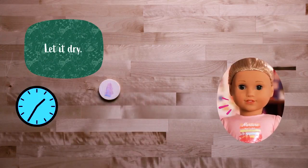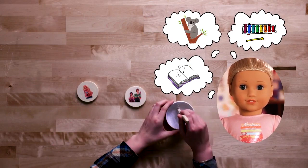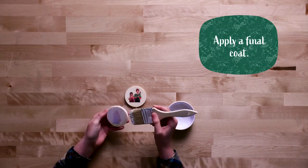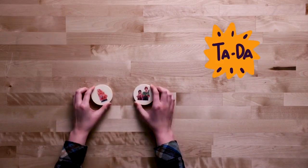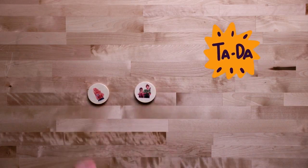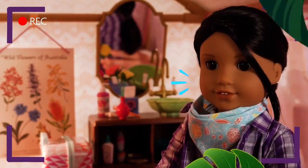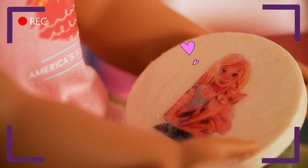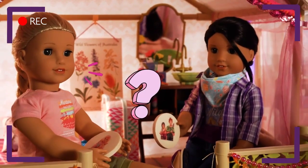Now we have to wait 24 hours! Whatever shall we do? Oh Kira, your photo is aces! Your dad would be so proud! Thanks! Yours too! What are the ways you like to celebrate your dad on Father's Day?